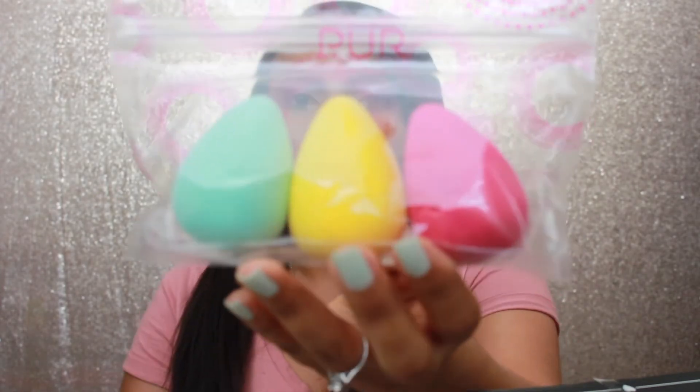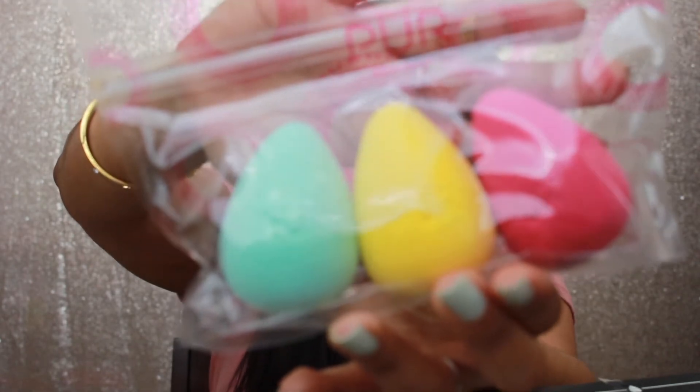So the first product we have in the box is this — the Pure Cosmetics Blend Squad three-piece blending sponges. It retails for $36. It's a set of three latex-free and non-allergenic blending sponges that can be used damp or dry. They are washable, reusable, and odor free. We are definitely trying these — let's open it up!